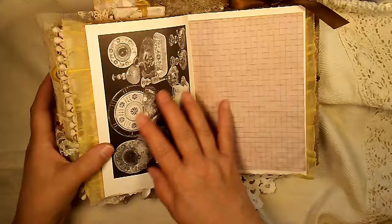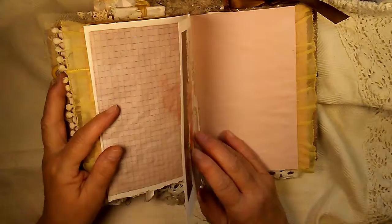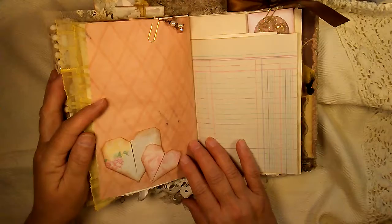Some old plates and dishes from the 20s, 30s, and 40s — it's from an old book page, not super old but pretty old. And another cluster I made, which has the words 'beauty' showing and two little hearts.